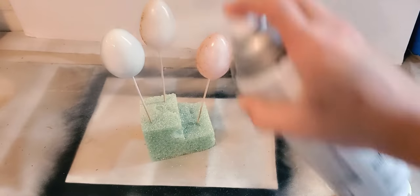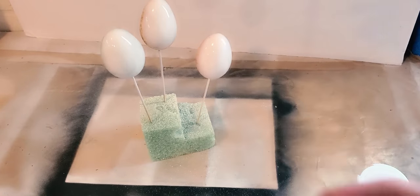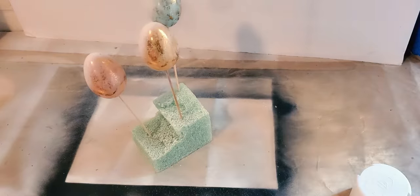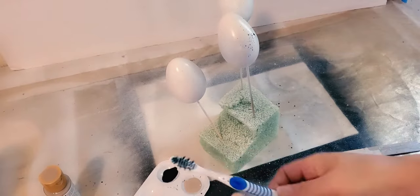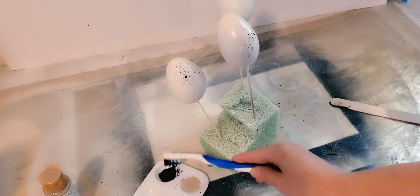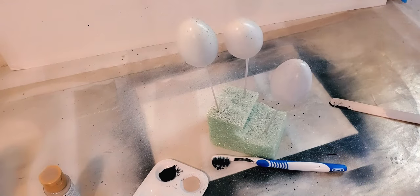After I spray painted them white and they dried, I decided to go with the speckle look. I thought that would be more realistic, and since the burner cover has a white background, the speckles would make it pop.